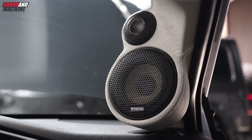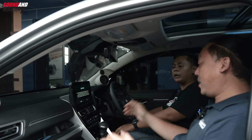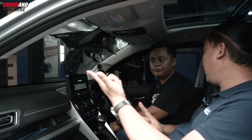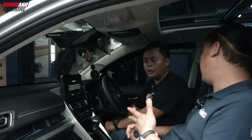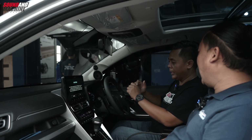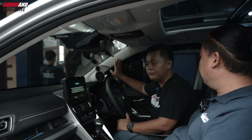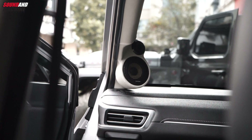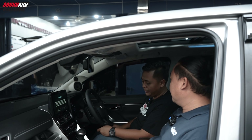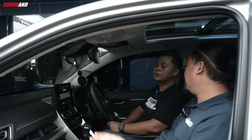Pakai Vocal. Vocal Plug Evo. Masa mobilnya Zenix Hybrid udah 600 jutaan, speaker abal-abal? Pakai Vocal lah. Ini Vocal-nya bukan hanya depan, jadi depan 3-way, belakang juga 2-way dengan tipe yang sama. Vocal Flux PS 165 F3 yang depan, belakang 165 FXE untuk yang 2-way. Ini depan 3-way, belakang 2-way.